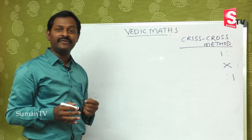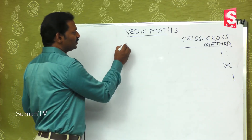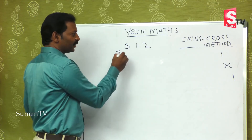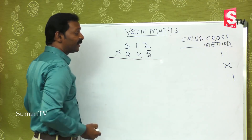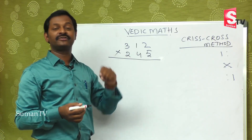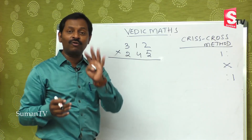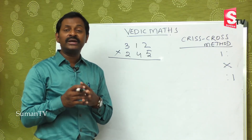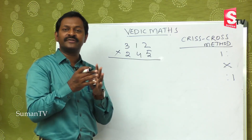Today we are going to learn three-digit by three-digit multiplication. For example, 312 multiplied by 245. It is a big number. If you go by the regular method, you have to multiply with 5, multiply with 4, multiply with 2, and then add — there are four steps. At the school level, students get confused doing these types of bigger sums.